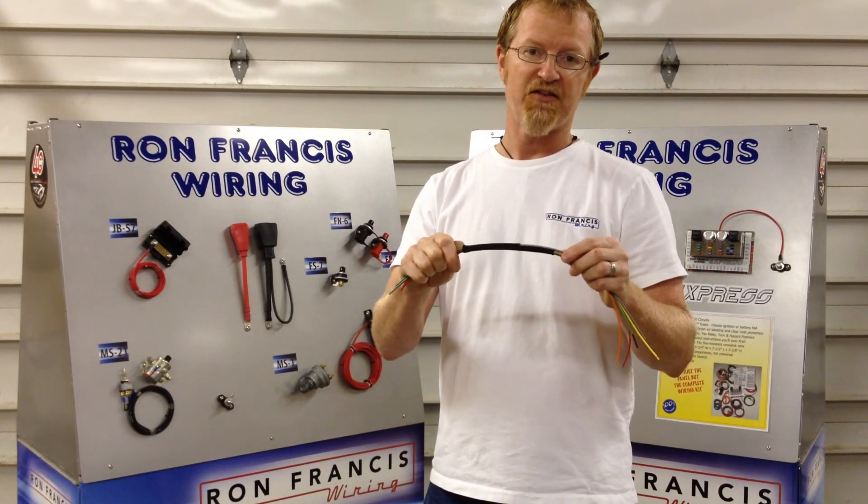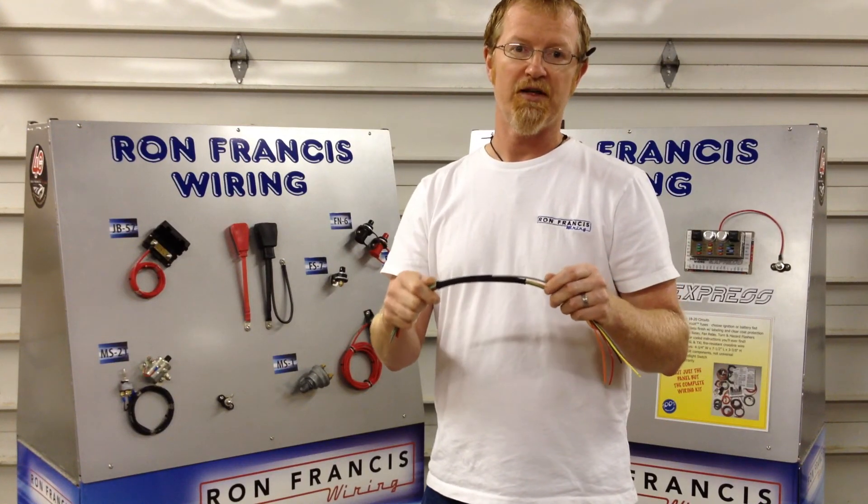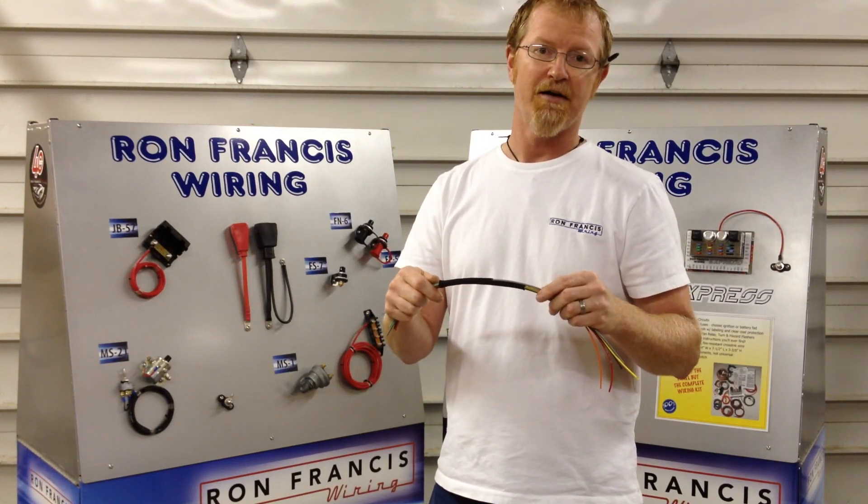It will reduce to half its size. If you have any questions or if you're interested in checking it out more, you can check out our website at www.ronfrancis.com.